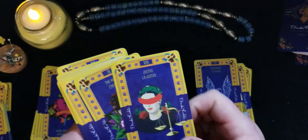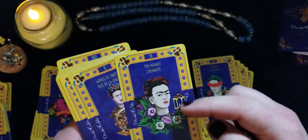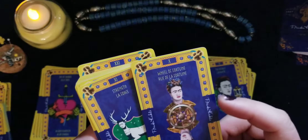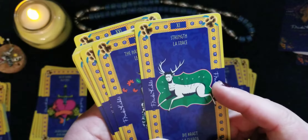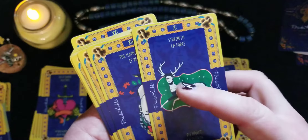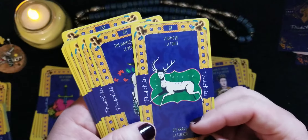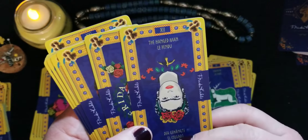Justice makes sense. The Hermit has the little lantern. The Wheel of Fortune just adds a little wheel. For Strength — all the pain she went through with things done to her spine — if you know the history about her health, this is the one for Strength. The Hangman, they just put her upside down.